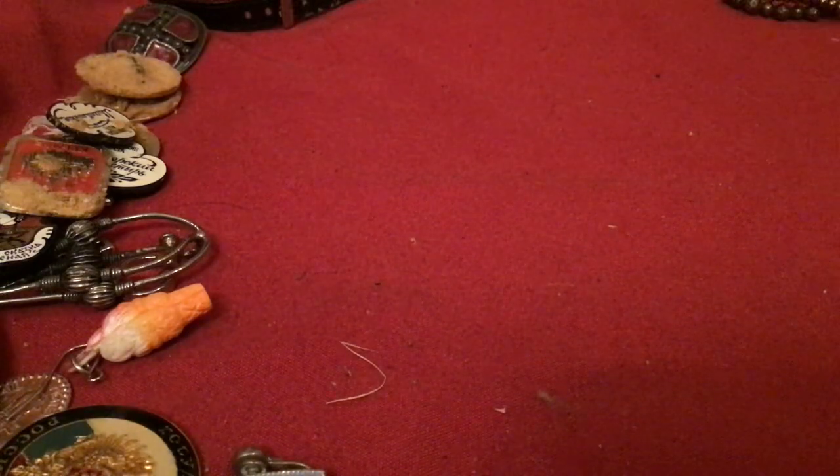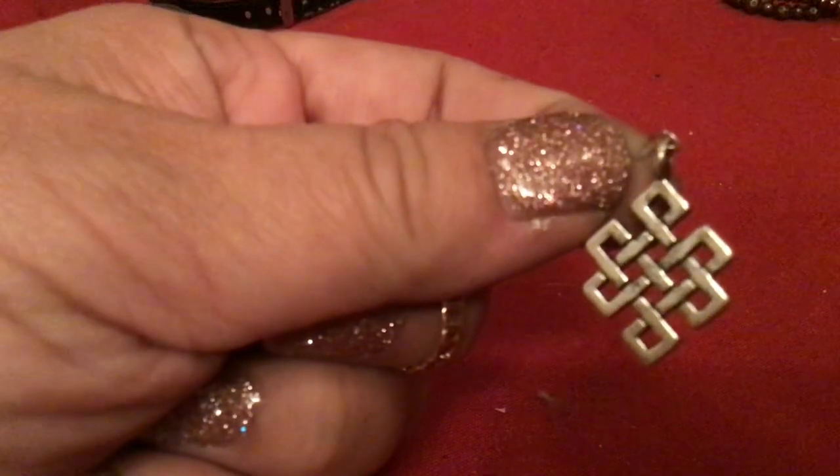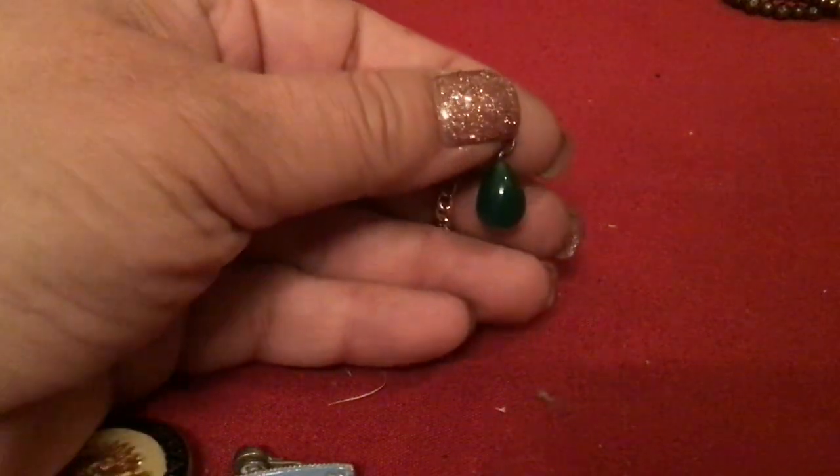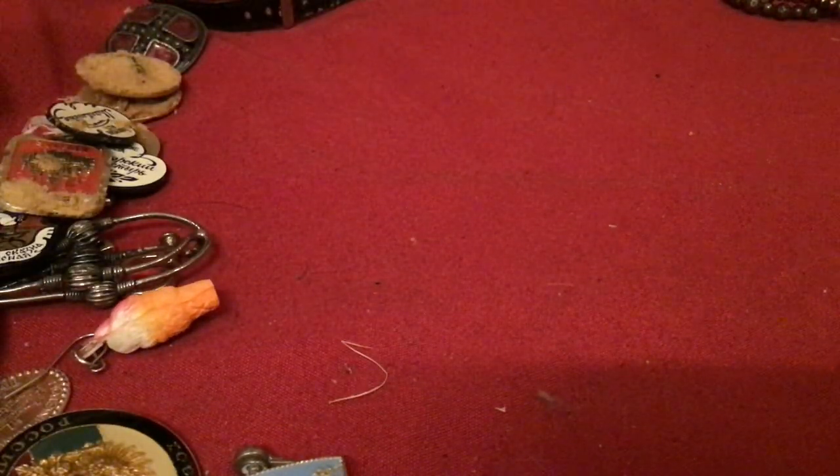I have two of these, so they're not earrings — I thought it was a pendant. Well they could still be pendants, but since I have two I might as well make them earrings. Here's another pretty bead — kind of the same shape as the egg. Feels glass, but it's plastic. I like the color.